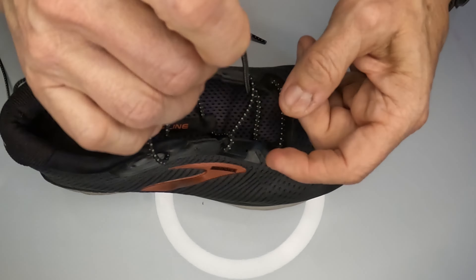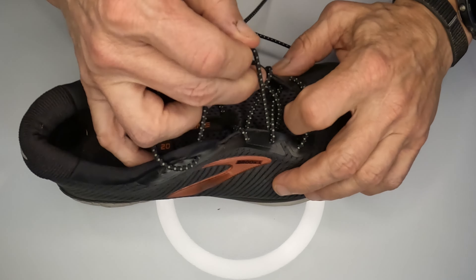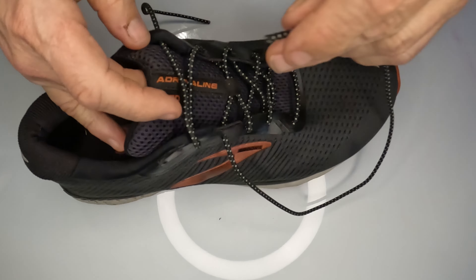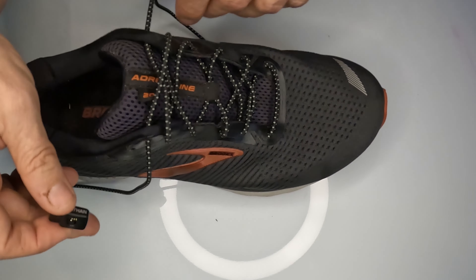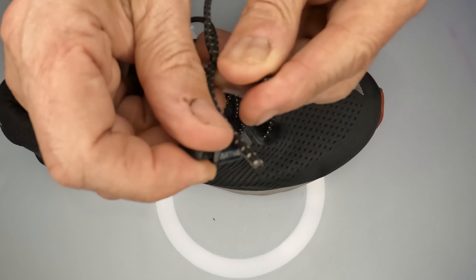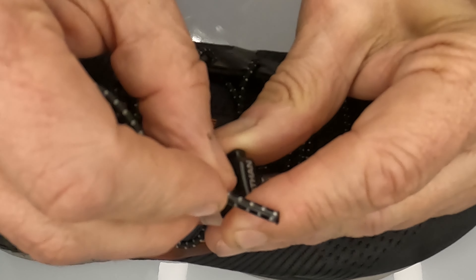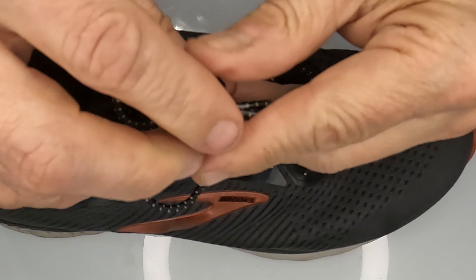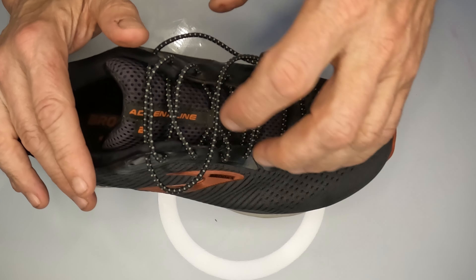Leave it slightly loose as you go up the shoe. Use all the way up to that last hole at the top. Once we get it up there, nice and loose and even, we're going to take this little pin and take the laces, push the button down, feed the laces through right there. That's the first part of getting the laces ready to go.